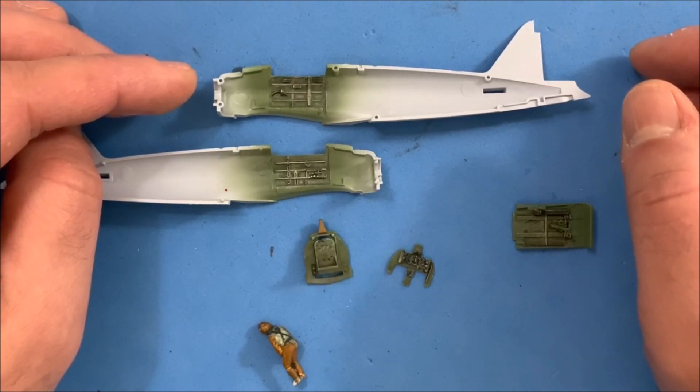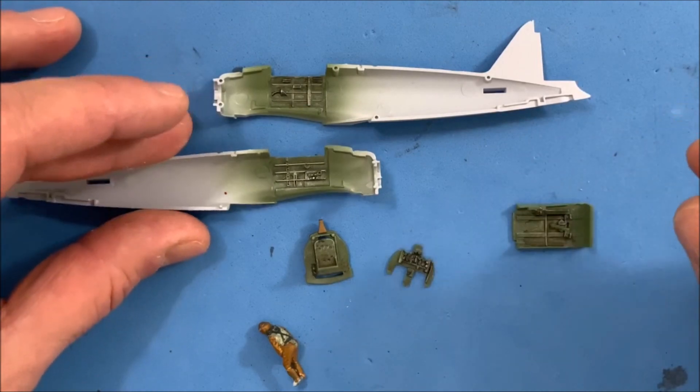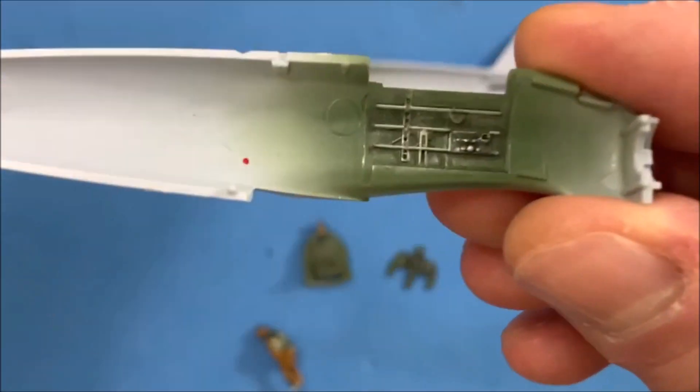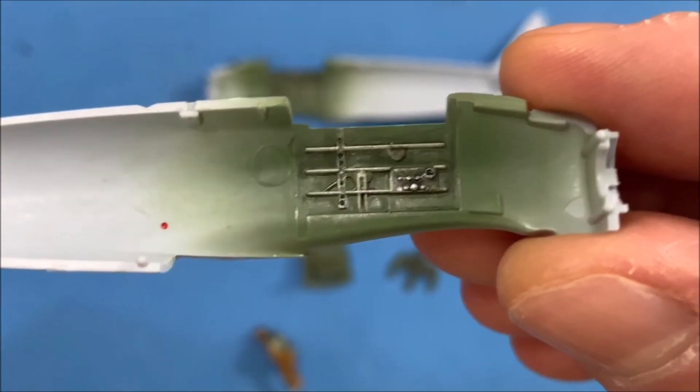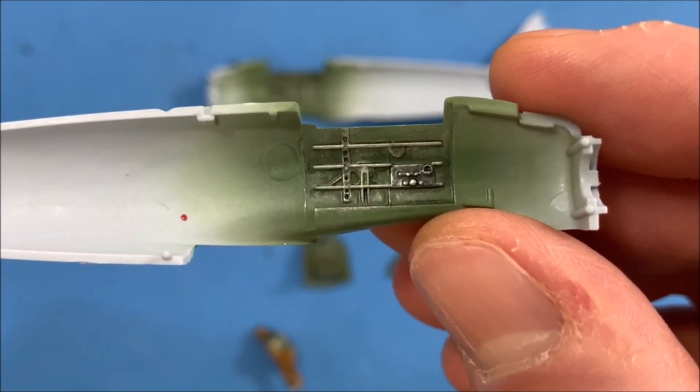I thought this would be a good time to show you the finished product of what I've been doing. Taking a look here at the cockpit, I did everything with the interior green, cockpit green.